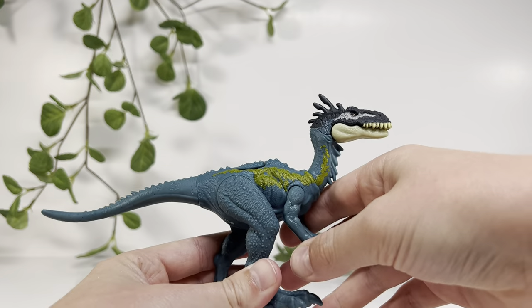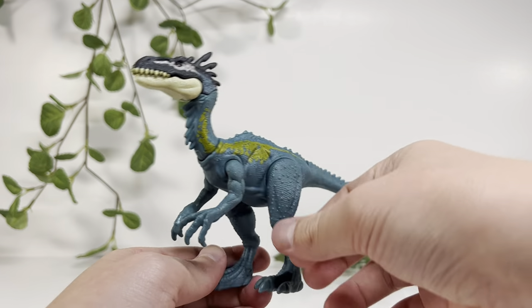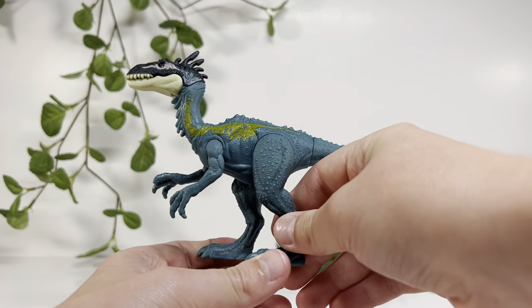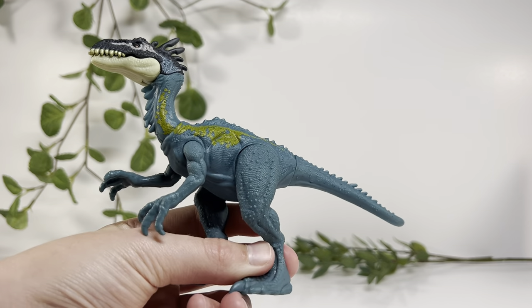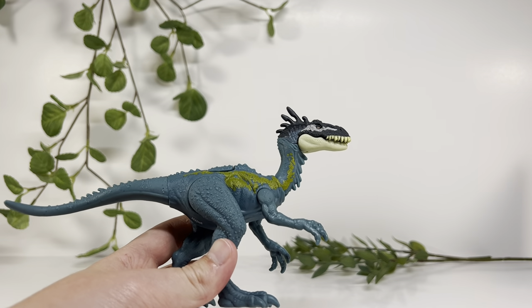Let's talk about the paint. There's barely any. It's much better than the Brachiosaurus, but I wouldn't say as good as the Nophosaurus. It's okay — the blue could be a little bit darker. It's not a bright blue; it might appear that way on camera. It's more of like a dark turquoise.